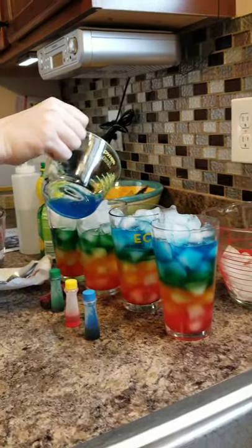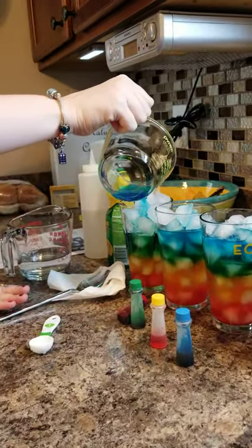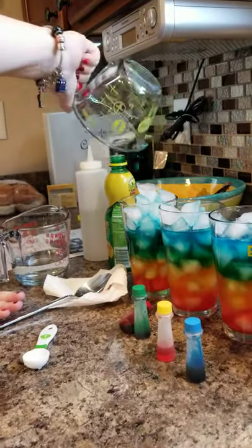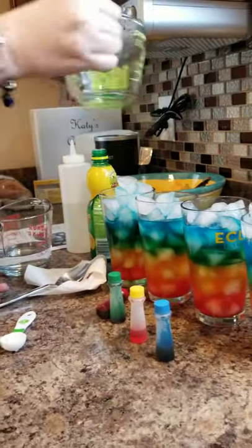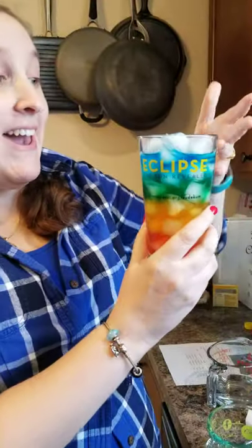Because we have different amounts of sugar in all of our layers of lemonade, they're not going to mix because we poured them nice and slow. There you have it — your very own rainbow lemonade! It does make your tongue blue, but the fun is in the making and the drinking. Thank you so much for watching, and we hope to see you again very soon. Bye!